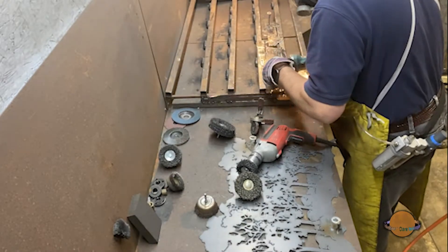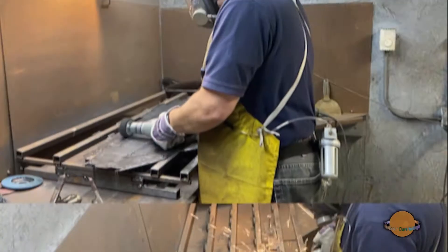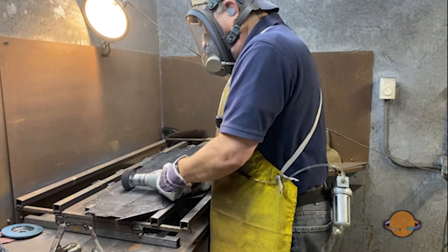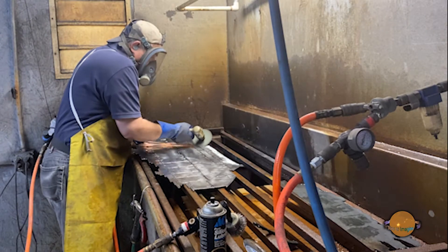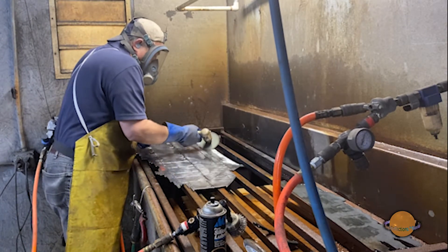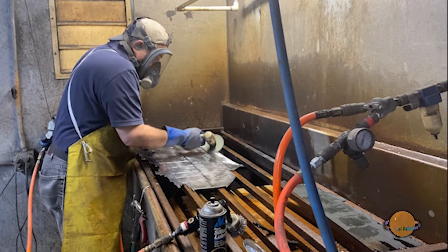After the template has been made, the scene is sent to the finishing department where each piece undergoes an eight-step process to infuse the necessary minerals needed to produce the rainbow coloring effect that Steel Reflections is famous for. This is the process that allows the art to capture light differently throughout each day, making the scene appear different throughout the year.